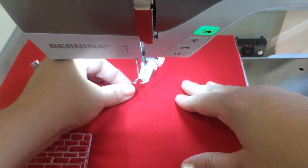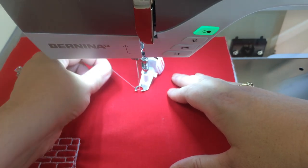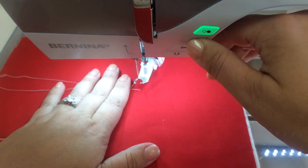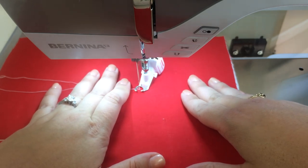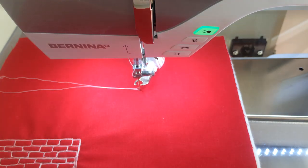So let's look at the technique. The first thing I'll do is go ahead and pull up the bobbin thread. We'll take a few stitches in place to get us started, and then we'll clip those tails out of our way.